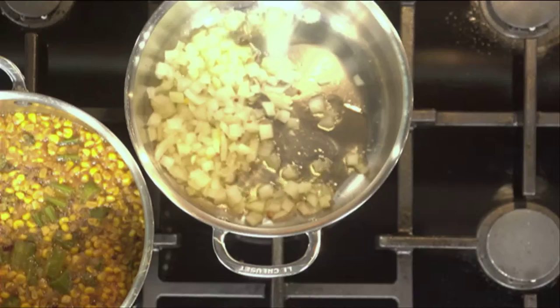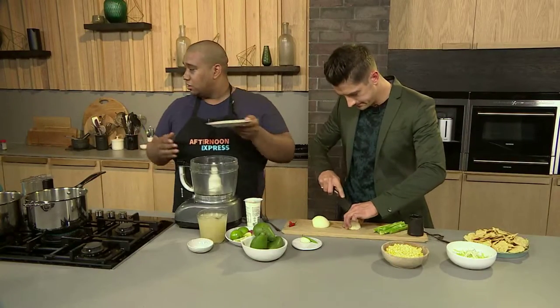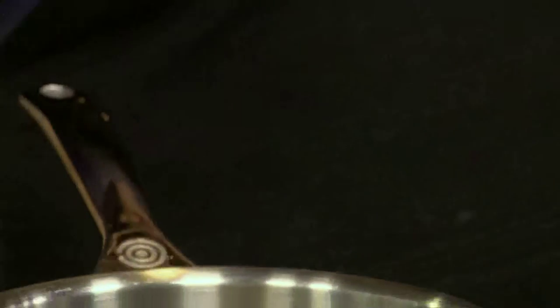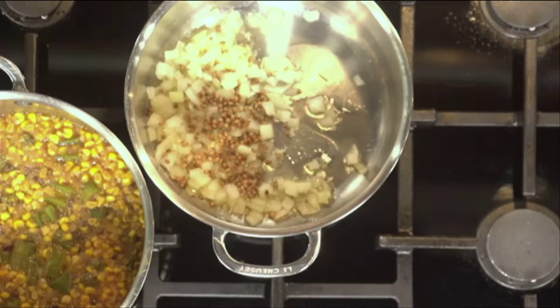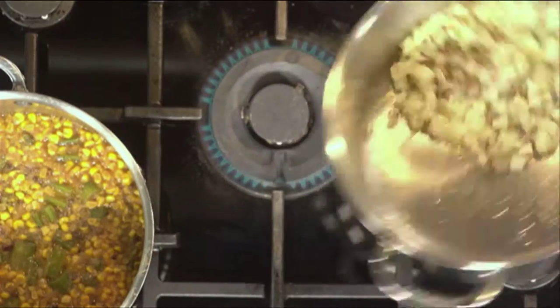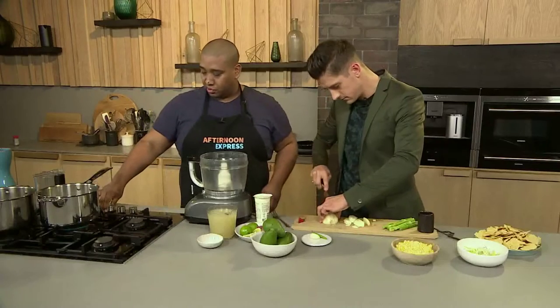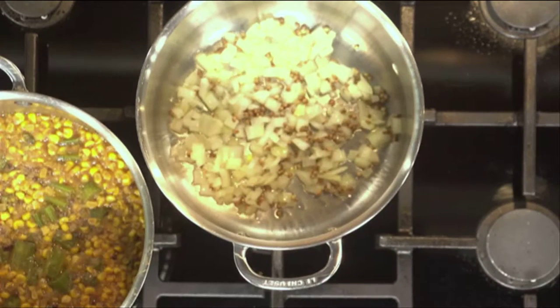What I'm using is some coriander seed, and we're keeping it whole because we're going to blitz it up in the end. So keeping that whole, it's going to go in and become really fragrant. I've never seen coriander being added at such an early stage. What would happen is — like we always talk about — you've got to cook the onions down. We don't have time here, but you'd cook it for 15 minutes, let it get really golden brown and caramelized, and then you add your coriander seed.